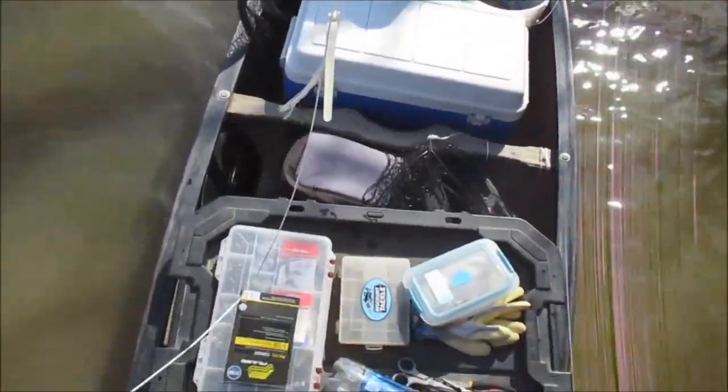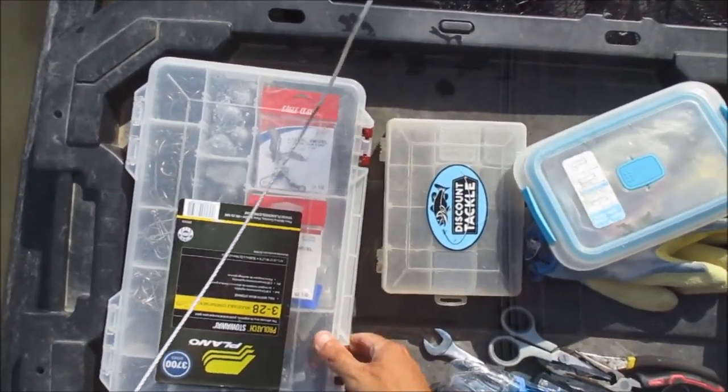That's all there is to it guys. I'm going to go ahead and put a hook on this one since someone stole my hook.